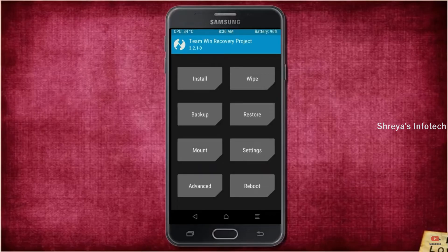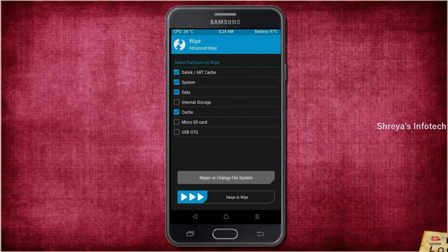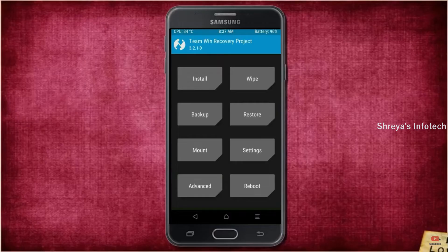Select data and modem. After selecting these, swipe right to confirm. Press back. By wiping this temporary data it will allow a clean install of the custom ROM. Select wipe, select advanced wipe, select Dalvik/ART cache, system, data, then swipe right to confirm.